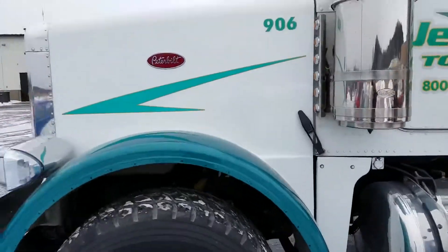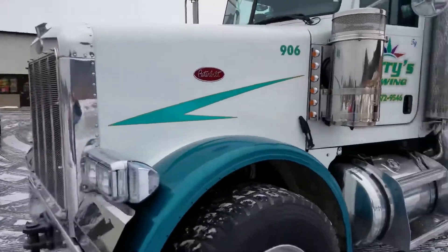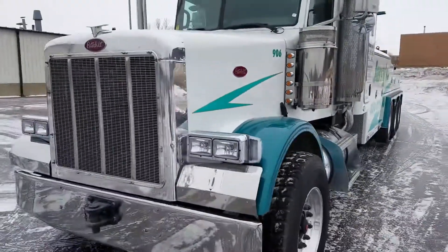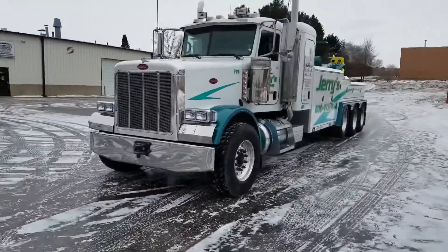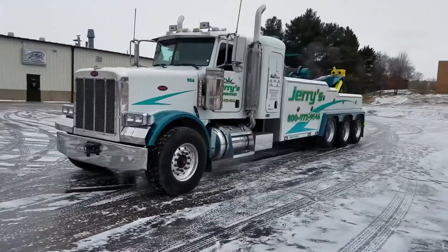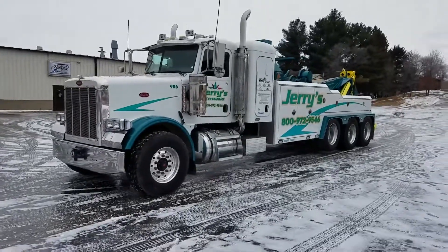We painted the front fenders, and of course there are graphics on the hood. That's one bad to the bone tow truck. We've got more in the shop being painted right now — stay tuned.